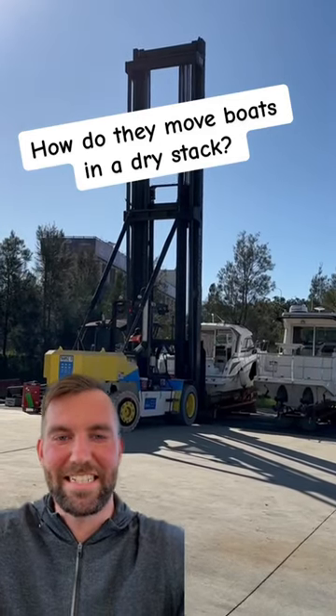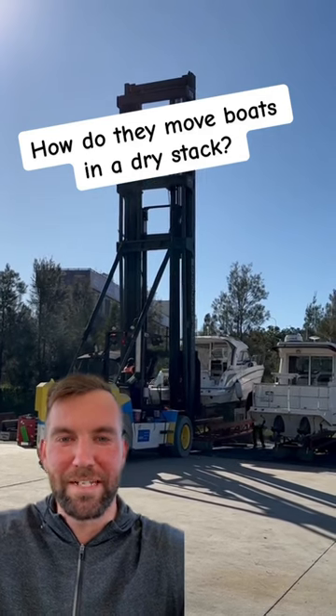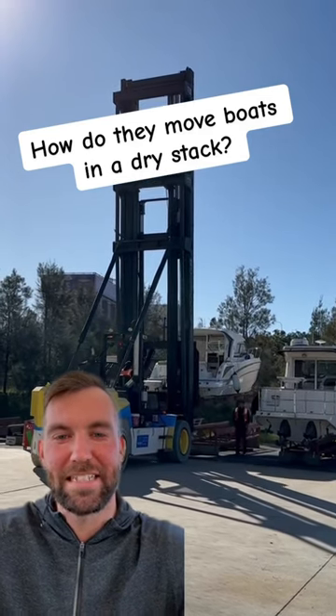This is how they lift a boat at a dry stack. This is for boats up to around 30 foot, depending on the forklift. They put the chines underneath and lift it up.